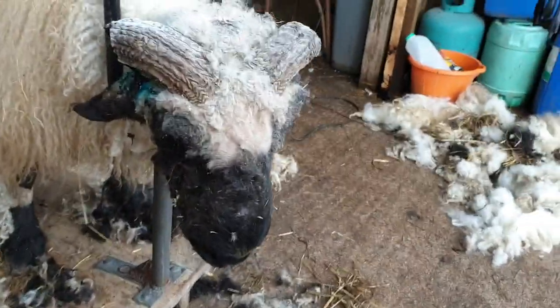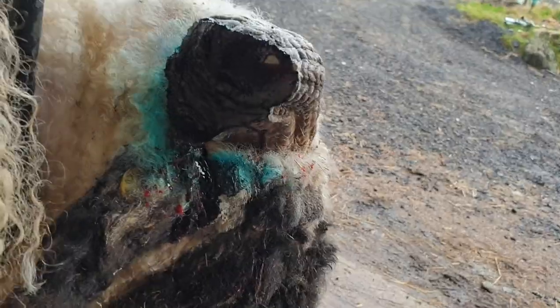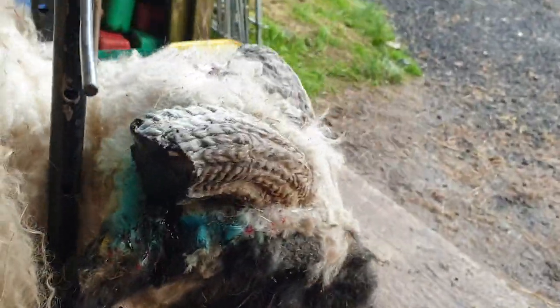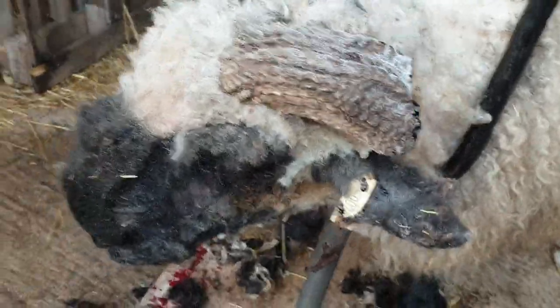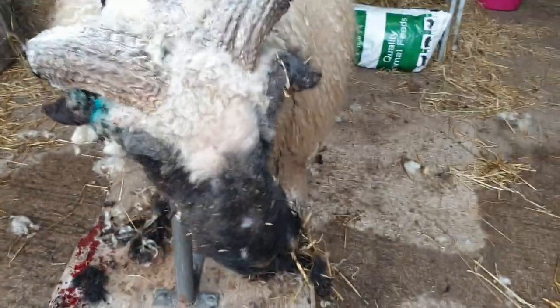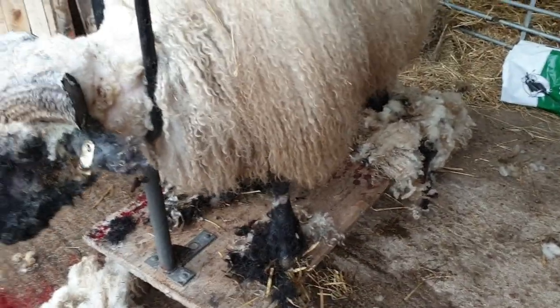There you go, you can see much better. This ram can now see much better - no more blood. We've just put some tar on it to keep it all clean and tidy. The other side didn't bleed at all, but we've put a bit of tar on that too, just to make sure we get no problems with flies or anything.